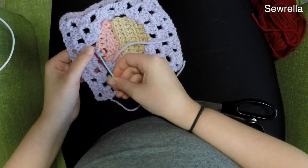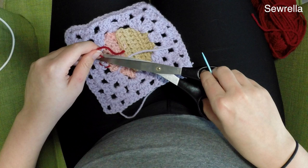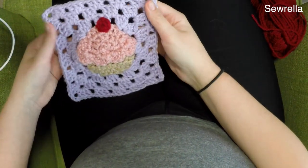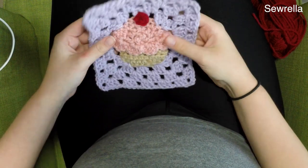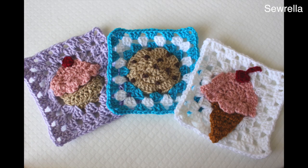Go ahead and weave in all of your other ends at this point. I've kind of weaved as I go, so I don't have a lot of ends sticking out. This is a pretty quick project — really, really easy and turns out so cute. I hope you guys enjoyed this video. Thanks for watching and I'll see you next time. Bye.